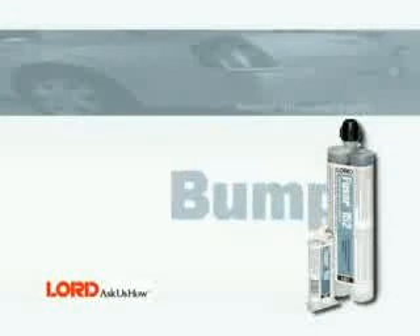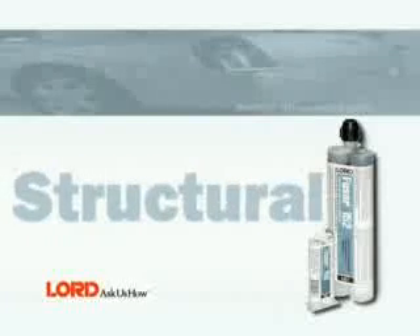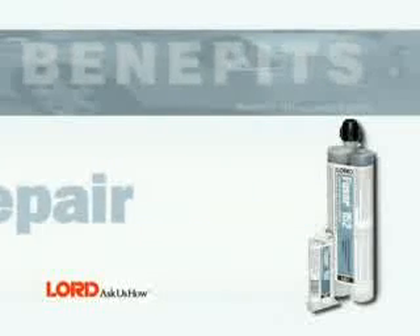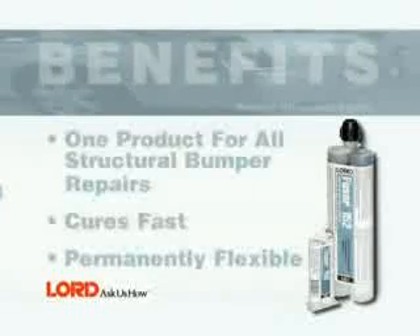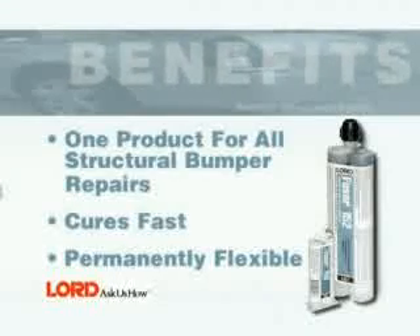In this segment, you will learn how to perform a structural bumper repair using FUSA 142/152. Benefits of using FUSA 142/152 include one product for all structural bumper repairs, cures fast, and permanently flexible. Because TEO is one of the most difficult plastics to fix, we chose a TEO bumper cover to demonstrate our FUSA repair procedure.